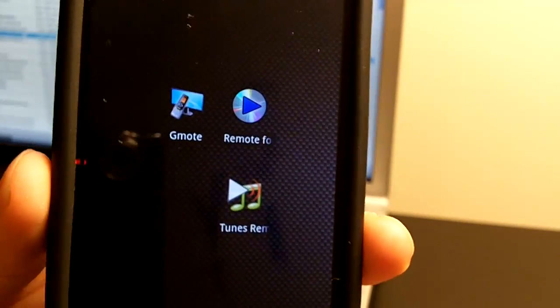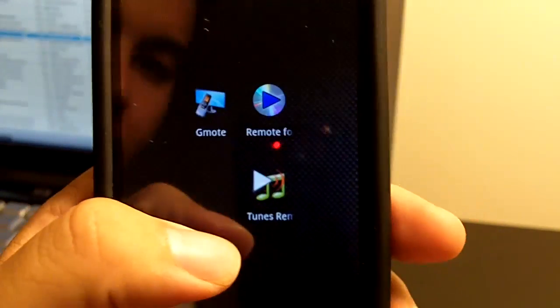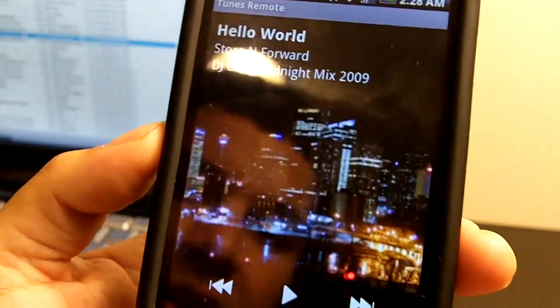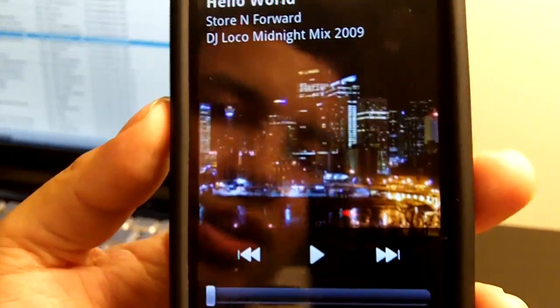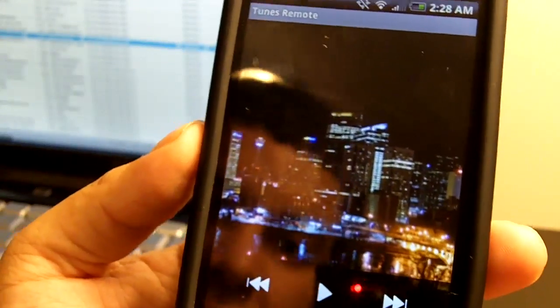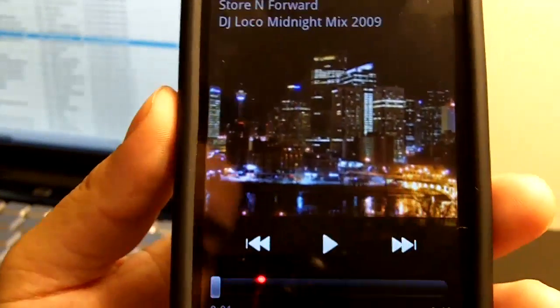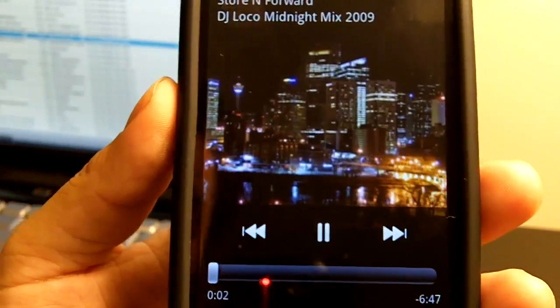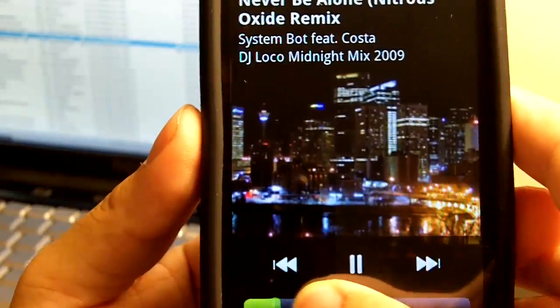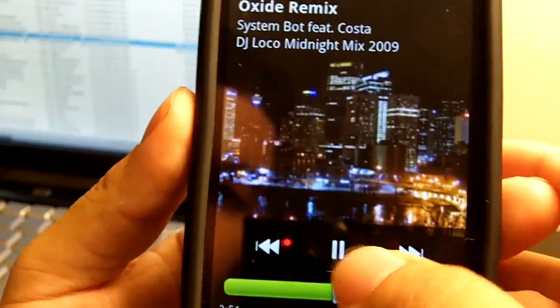The second app I'm going to show you is called Tunes Remote. This is the free one available at the Android Market. And again, it's very fast to connect. It's basically the same layout — you have the album art, name of the song, artist, and the album it's in. Same thing: play, pause, next song, and whatnot.